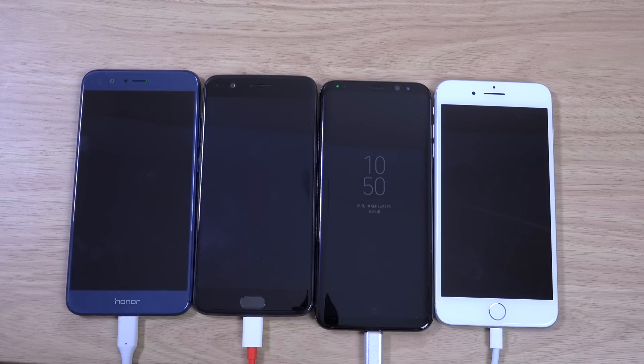Hey guys, so I wanted to come on here and do a quick little battery test with Honor 8 Pro, comparing with some comparable handsets. We do have OnePlus 5, S8 Plus, and iPhone 7 Plus.